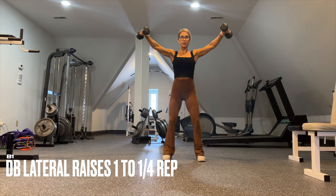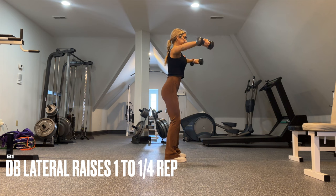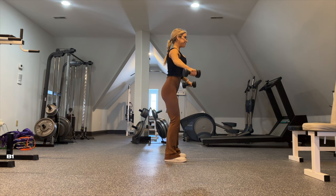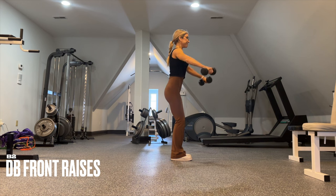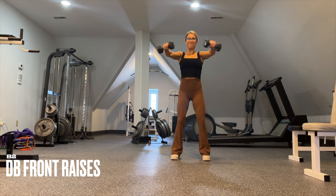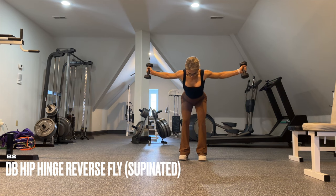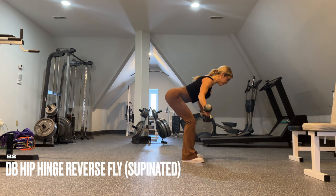For B1, dumbbell lateral raises in a standing position — keep your core tight. Add a quarter rep at the top, keep the dumbbell slightly in front of the body, and pretend like you're pouring out a glass of water at the top to really target the medial delts. Going into B2, only give yourself 30 seconds of rest and then use the same weight for dumbbell front raises. We end this tri-set with dumbbell hip-hinge reverse flies — same exact weight, and this is an AMRAP set targeting your rear delts.